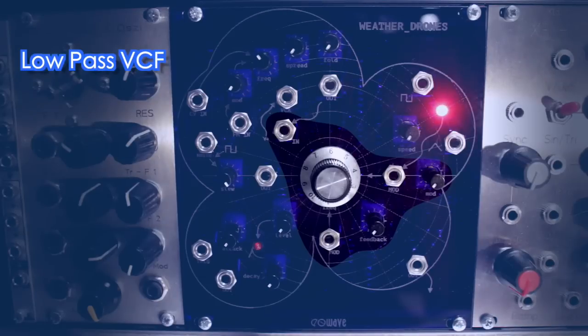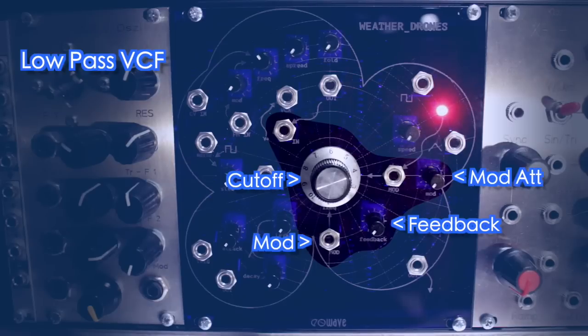From the VCA, the sound continues through the low-pass filter, which has a big cutoff frequency knob, a resonance or feedback knob, and two modulation inputs — one with an attenuator. There is also a dedicated audio input socket if you want to use the filter standalone.